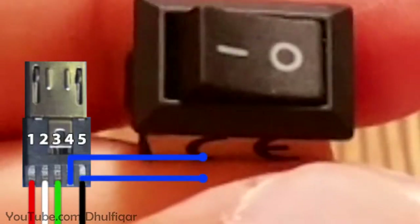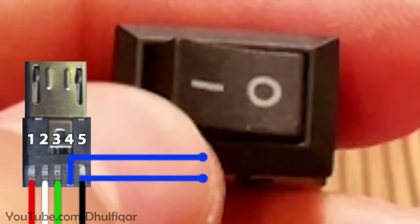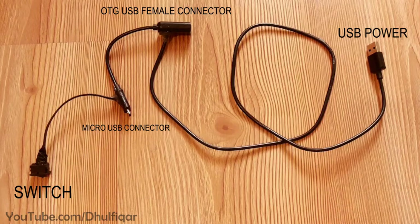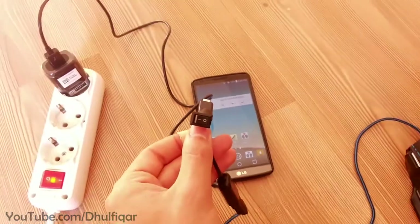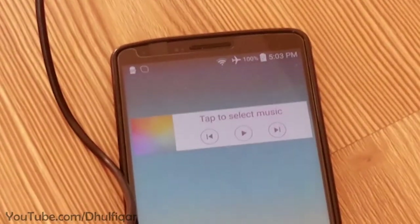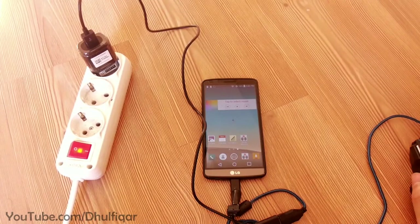Now when the switch is off, the phone will recognize the cable as a charging cable. But if the switch is on, the phone will recognize it as an OTG cable. The OTG charging cable is now ready. To use it, turn off the switch and then connect it to the phone. The phone will start charging like with a regular charging cable, and then turn on the switch to make it an OTG cable.